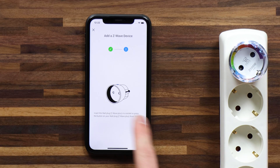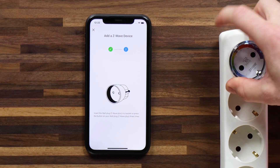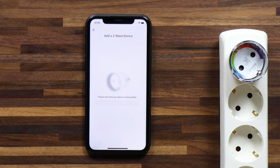On to stage two, in which case I have to press the button three times again — one, two, three. Now the pairing process is complete and the device is being added to Homey.